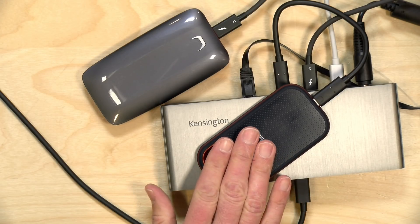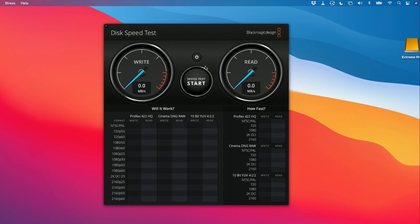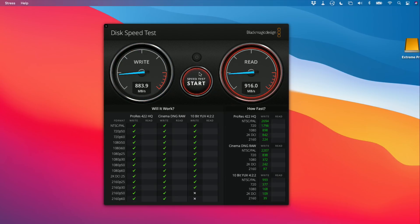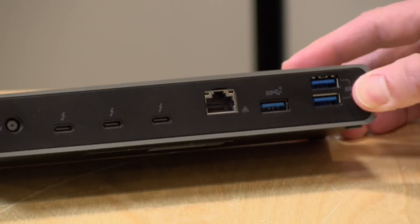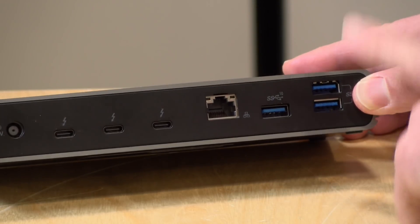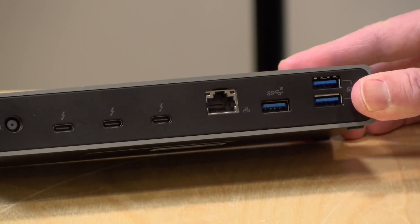One last thing to check — USB drive performance. Plugged into one of the Thunderbolt ports on the back, the drive gets about 800 megabytes per second on writes and just under a gigabyte per second on reads operating in USB mode — generally the same as when directly connected to the Mac. Overall we're getting pretty consistent performance across the board. For higher-performing USB-C drives, I'd suggest plugging directly into one of the Thunderbolt ports for best results.